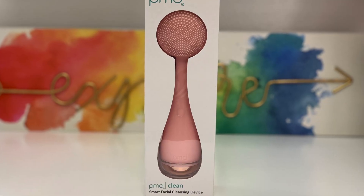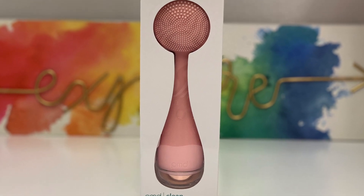Moving on, I have this PMD Smart Facial Cleansing Device, which retails for $99. It has over 7,000 vibrations per minute with sonic glow technology that deep cleanses and also provides lift, firm, and tone to problem areas for a more youthful appearance. I already use something like this from Foreo and I really like it. Even if you're not cleansing with it, I use it with serums and moisturizers for a mini facial at home. It does tighten up certain areas and I will update you guys on this one.